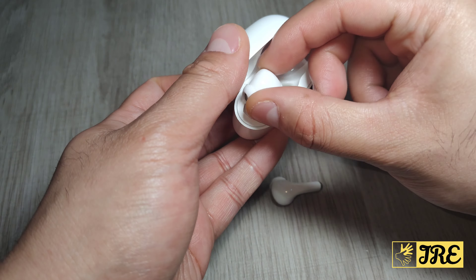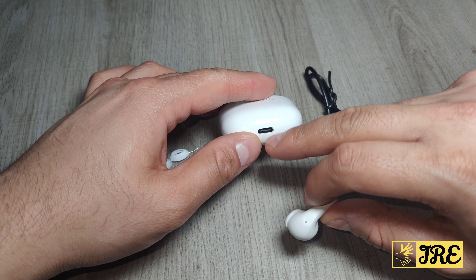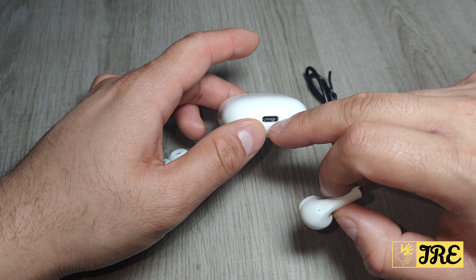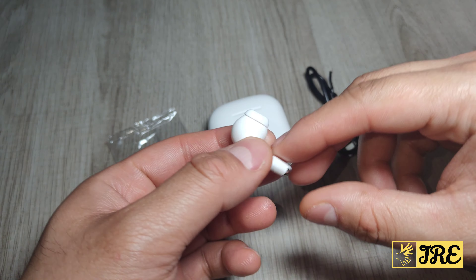It comes with a USB Type-C charging cable, spare earbuds, and the case. I love the case because it's got good build quality and you can see the earbuds fit perfectly. It has an indicator showing when it's charging. The USB Type-C charging port is at the bottom — it's lightweight and compact, easy to carry around.